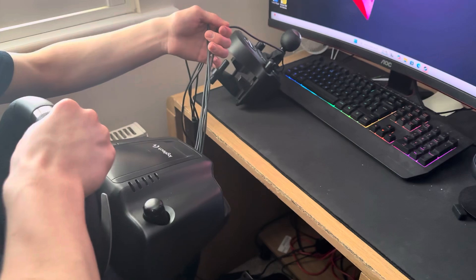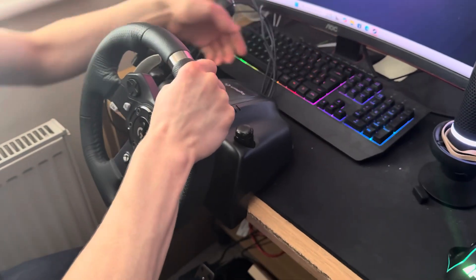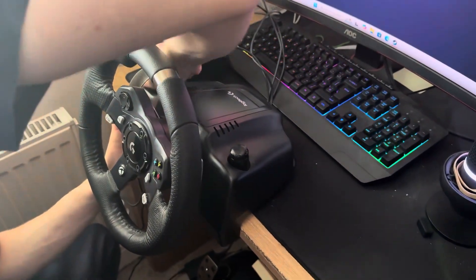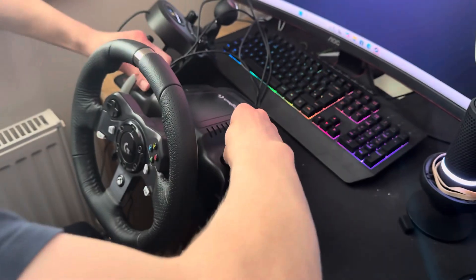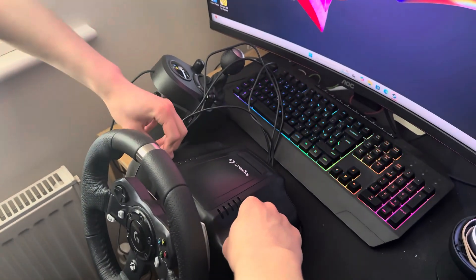Next, attach the steering wheel to the desk without the wires being crushed — like this. You just tighten both ends so that they're nice and secure. Then what you do is push down and twist both ends to the left.